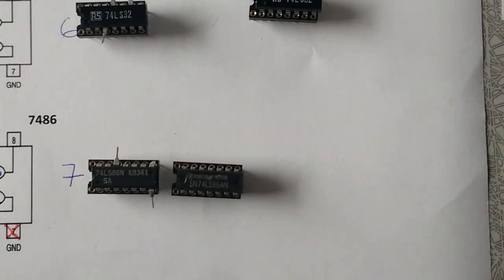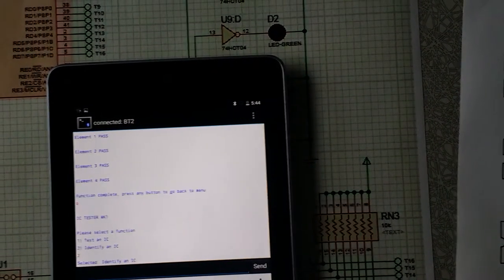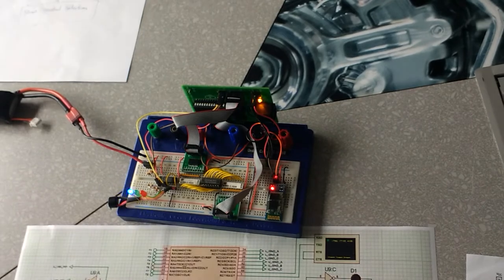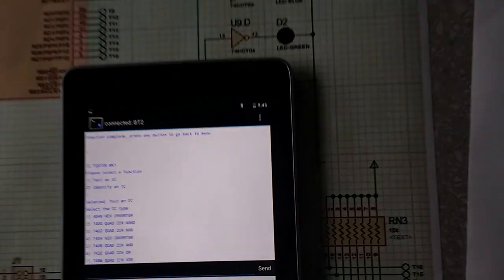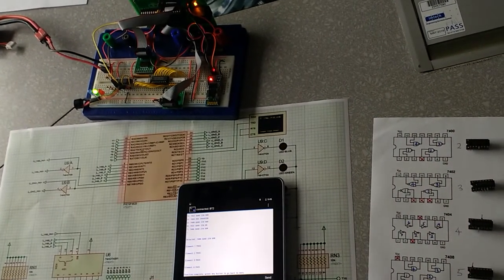Last of the good devices is a 7486. We go back to the main menu and try to identify this device. The device is identified as a 7486. We go back to the main menu and test it — option 7. It all passed.